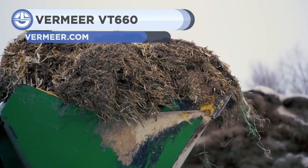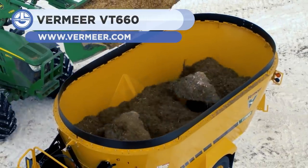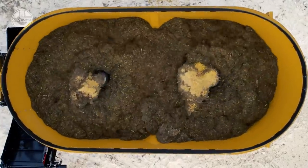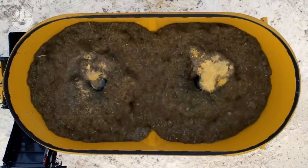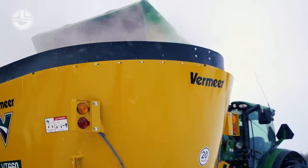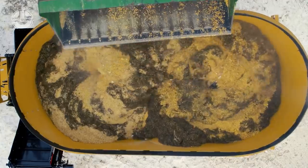First up we have the Vermeer VT-660. It is a mixer wagon which is capable of accurately weighing, mixing, and distributing the feed for a variety of farm animals. Due to its overlapping screw blades and offset baffles in the tub, it creates a consistent and thorough ration with a variety of feedstuff. This optimizes rationing and reduces feed waste.